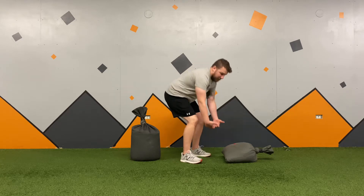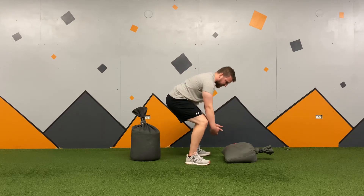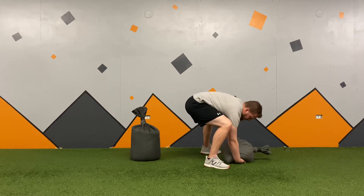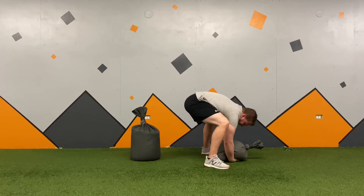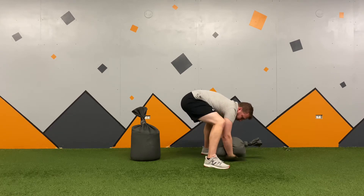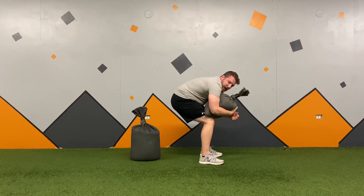Once I have that grip set, I'm going to essentially do a bit of a leg press to get this up a little bit — my butt's not going to be super down. I'm going to get wide, and lift, lift, lift, lift. You can see my butt's still pretty high. I'm going to leg press away from the floor, and as soon as I get it above my knees, I'm going to drop it to my knees and sit.